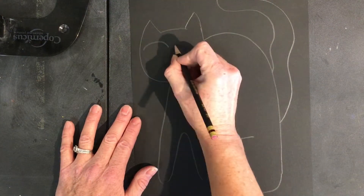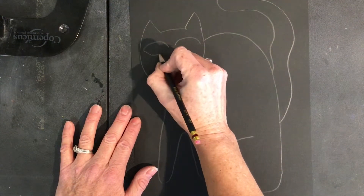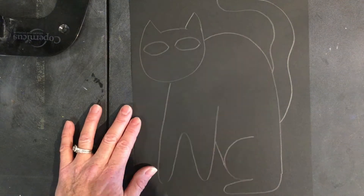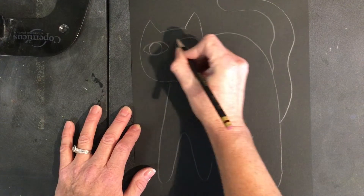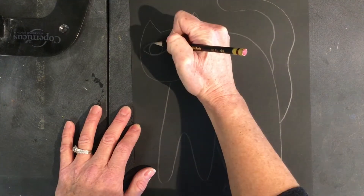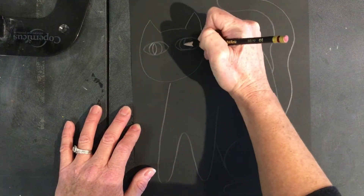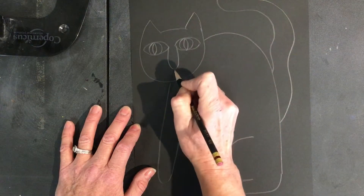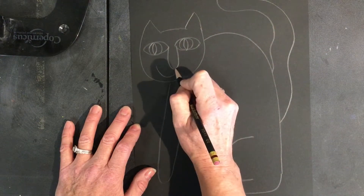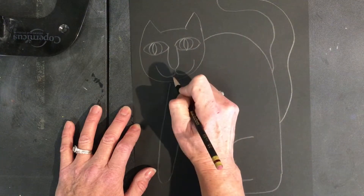Laurel Birch cat eyes are very large and human-like. The nose is a letter U and the mouth is a W. Don't forget the whiskers.